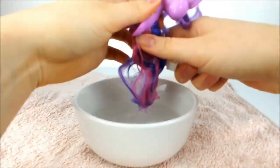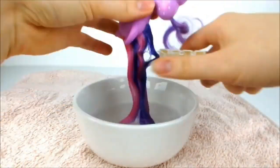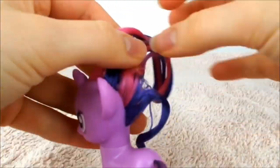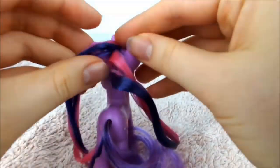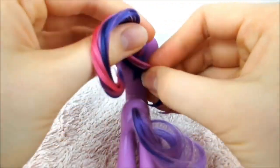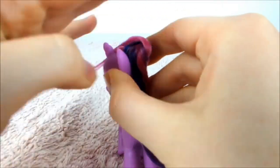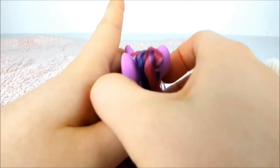First, submerge Twilight's mane in the water and brush through the hair until it's smooth and free of tangles. Then split the mane right down the middle. Take the back portion of the hair and twist it around the other half of the hair twice. Pull the short part to the side and the longer hair to the forehead. Then put an elastic around her ears to secure it in place.